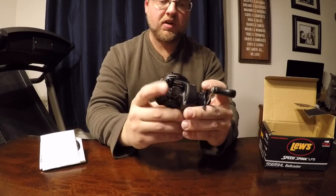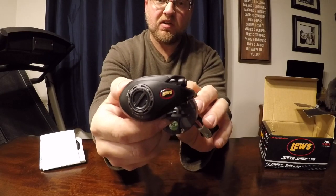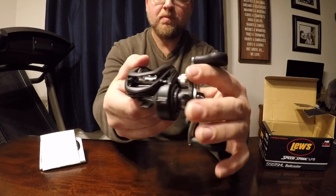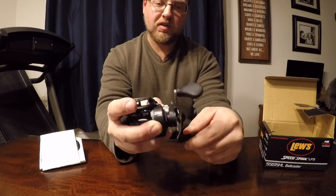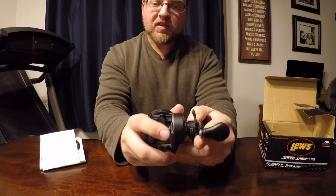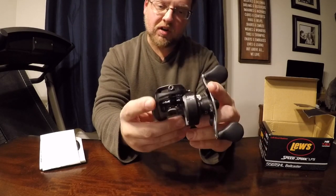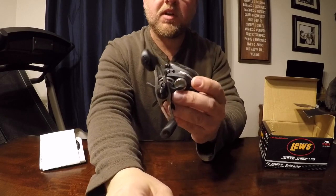Seems like it works really good. I like the design — if you can see it there. Blues Speed Spool, 10 ball bearing system. It has no play at all in the reverse. Seems like a pretty solid little reel. Anyways, let's take a closer look at it and we'll see what you guys think.